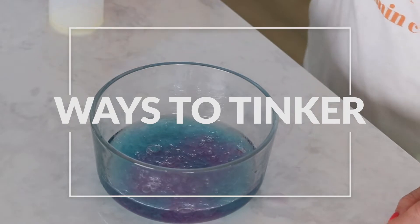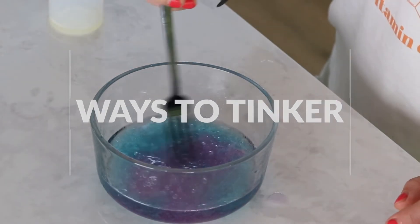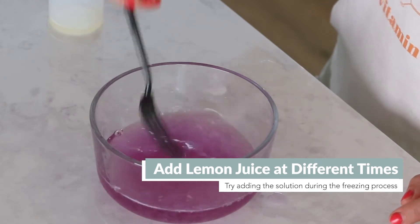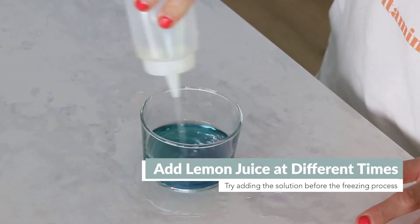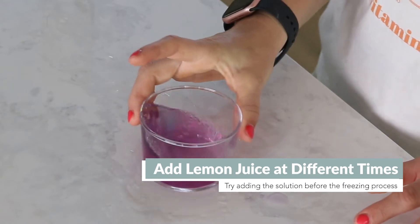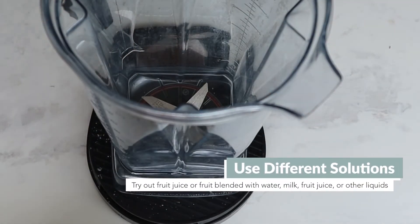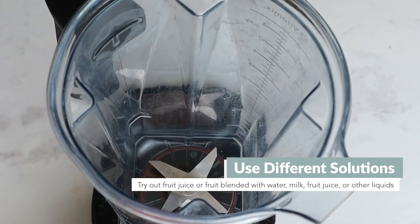There are a variety of different ways you can tinker with this. Within this recipe, you can add the lemon juice at different points in the process depending on the effect you want. We also did the reverse, where we started with lemon juice sweetened with sugar, and it was delicious. The color-changing effect isn't quite as strong, but it tasted great. Beyond this recipe, you can use different solutions — you don't have to use just water.